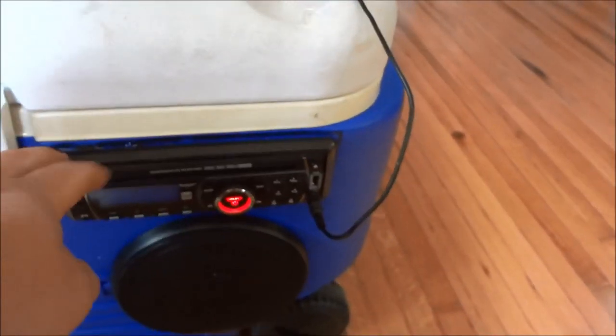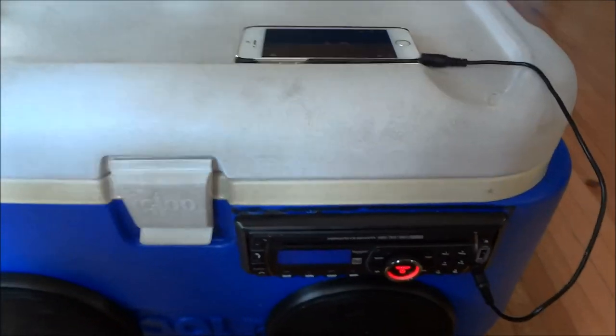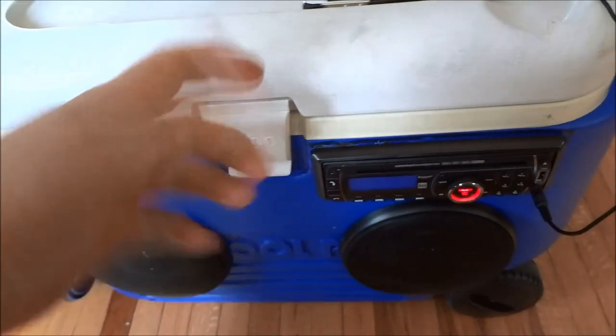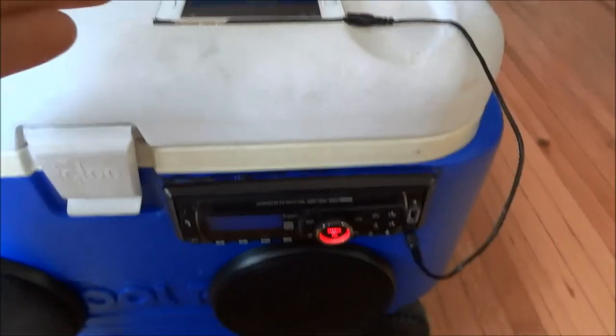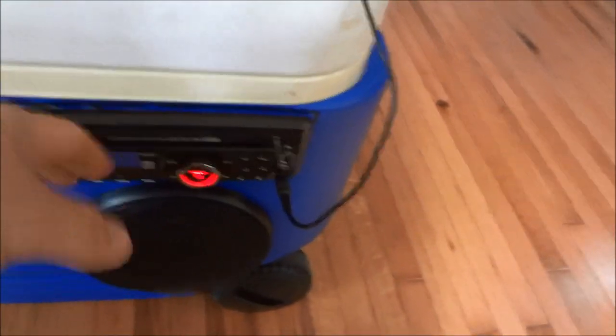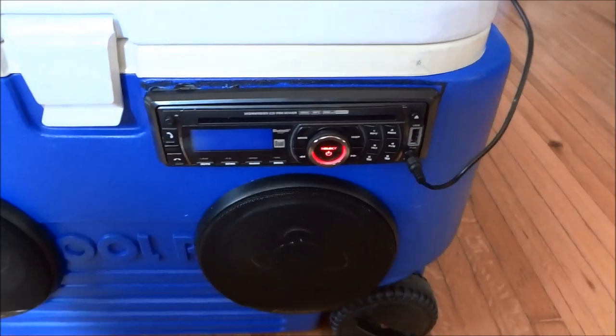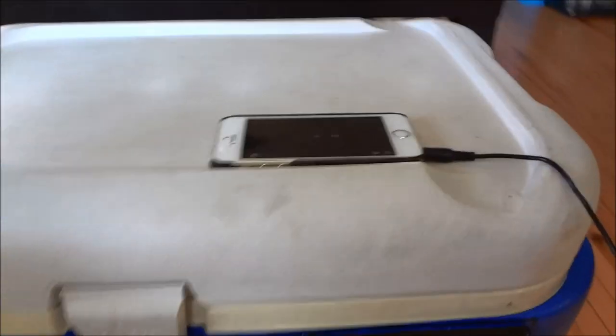In the future when I do one of these, I might not even do a head unit and just use one of those little portable amps — about the size of my hand — that'll power the speakers, charge your phone, and has Bluetooth and FM built in. It kind of defeats the whole purpose of having the radio, plus it's one less thing showing on the outside of the cooler, and over the years that radio will definitely fade sitting in the sun like that.